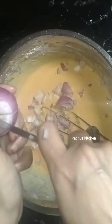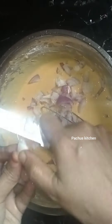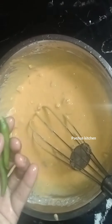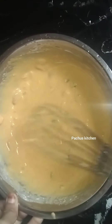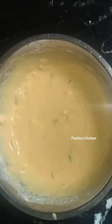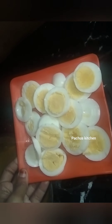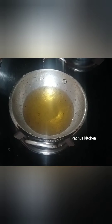Take a few ingredients for this. Put 3 to 4–5 ingredients in the pan. I am going to fry it with oil.